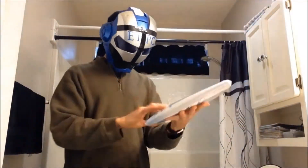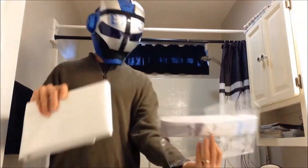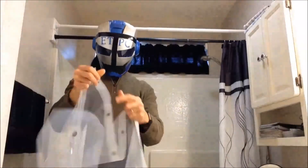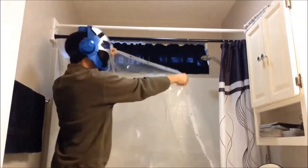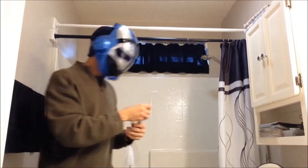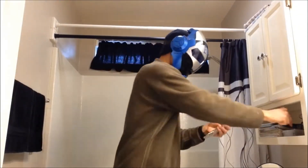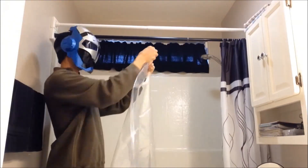Alright, so here we are — we're gonna get this thing set up. Open the package, unfold it, and then we have the metal grommet holes there. We attach the hooks or the loops onto there.